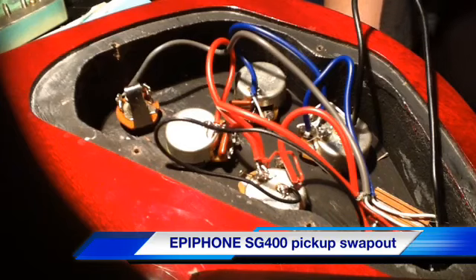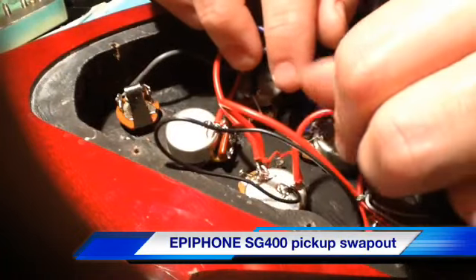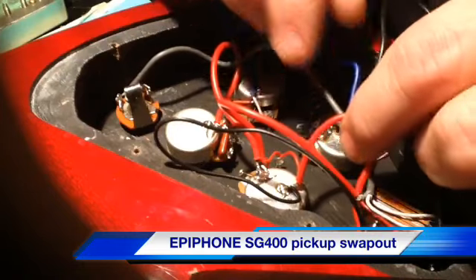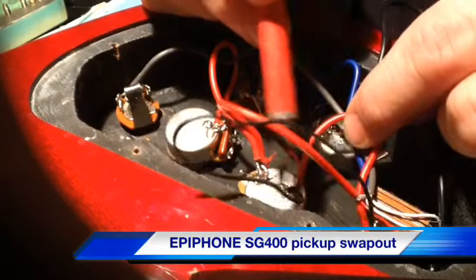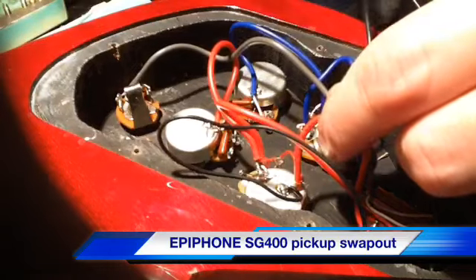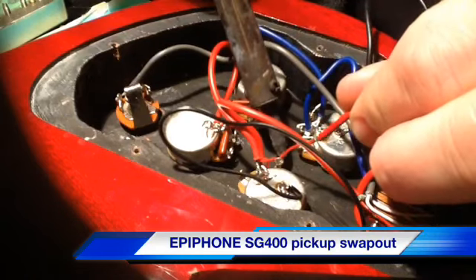I'm going to proceed to uninstall the existing Epiphone pickups, which aren't bad pickups. I think they're modeled after the Gibson 57 Classics. So, this red wire is the neck position and it goes to ground here. That's the ground wire — the ground strap that goes to the bridge — and it goes on to this terminal. These are 500k pots, incidentally. Gibson only puts 300k in the volume side of their lineup.